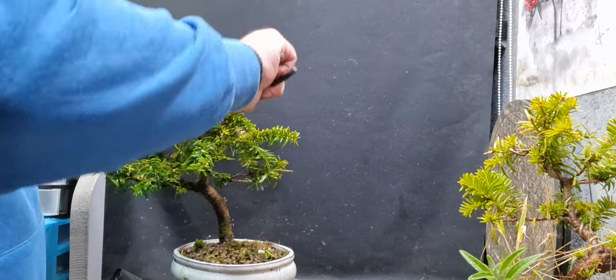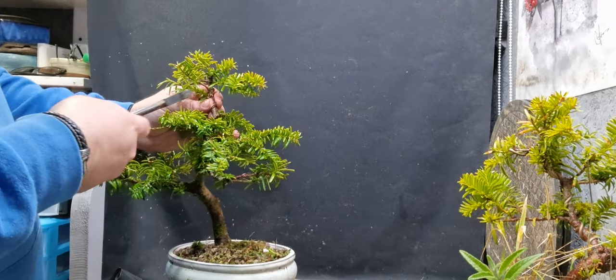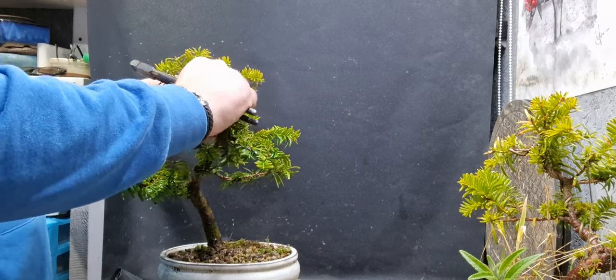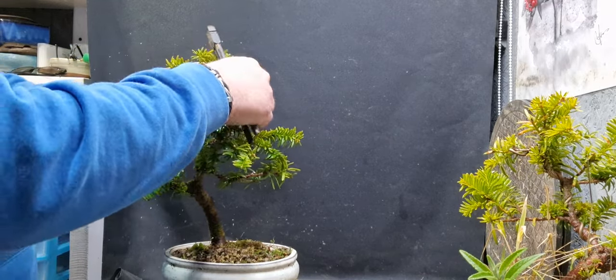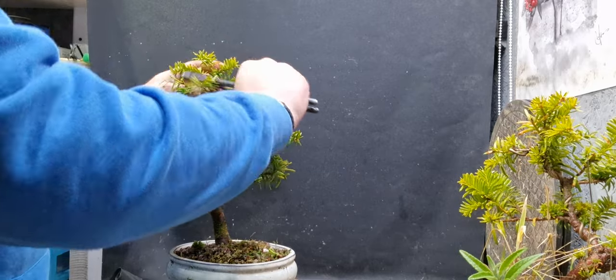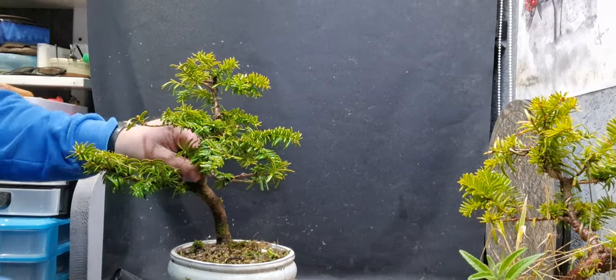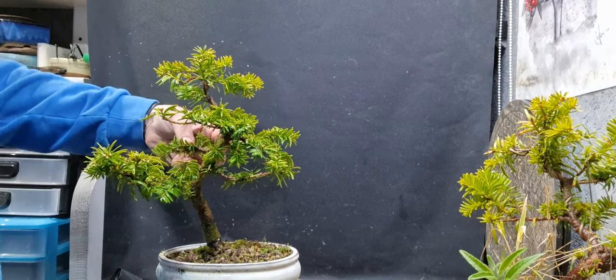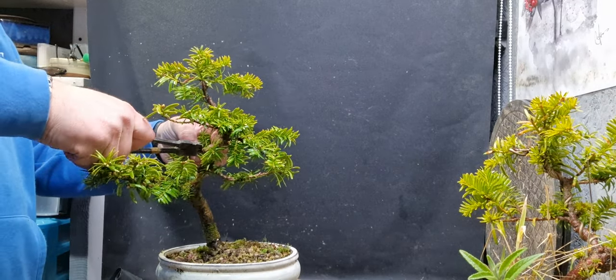There's a little bit of biting up at the top here. I'm sure that'll fill out in no time - not too bad. Okay, that's all the wire off. Oh, there's a little bit on this branch here, let's take that bit off too.